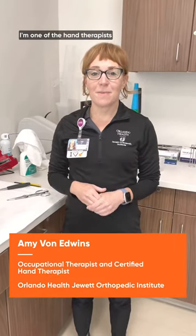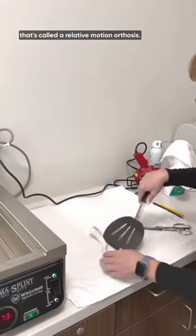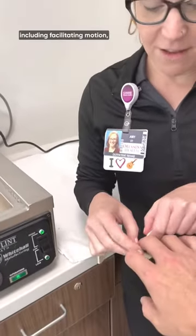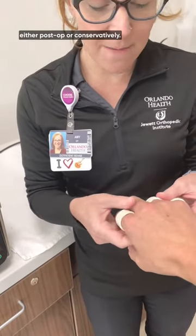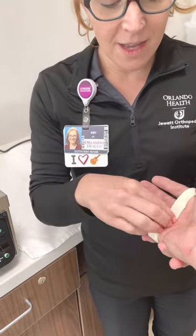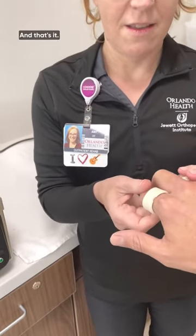Hi, I'm Amy. I'm one of the hand therapists at Orlando Health Jewett Orthopaedic Institute. I wanted to share with everyone today one of the things that we do as hand therapists here — one of my favorite things — that's beneficial for people's hands. I'm going to make a splint called a relative motion orthosis. I use these for a variety of things, including facilitating motion and protecting injured tissue, either post-op or conservatively. This is a quick and easy splint to make, but it really has a lot of good uses. And that's it.